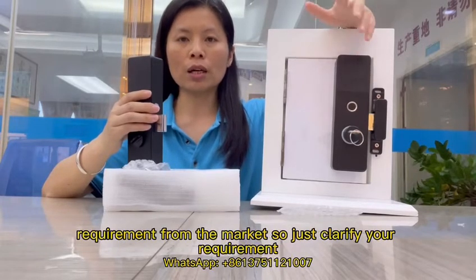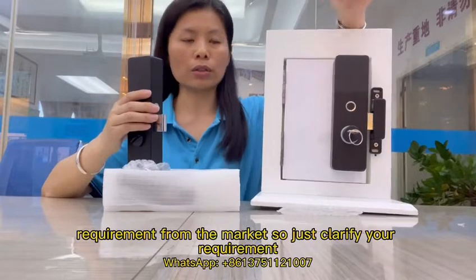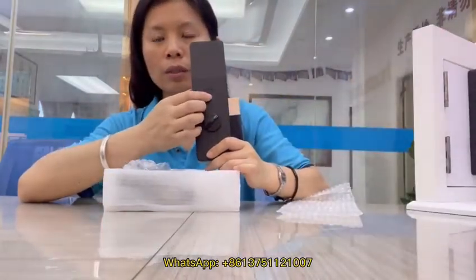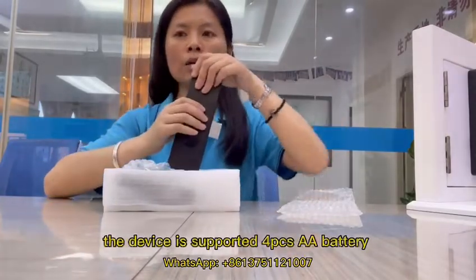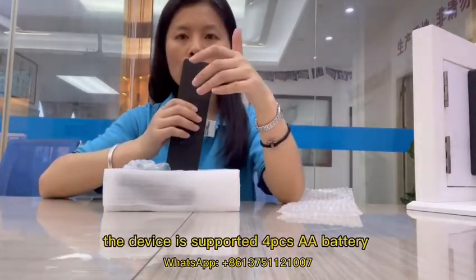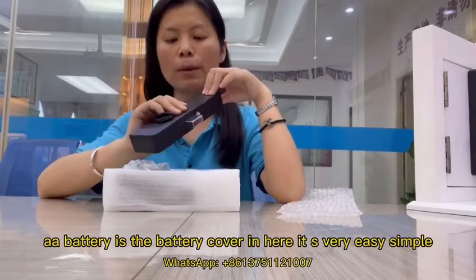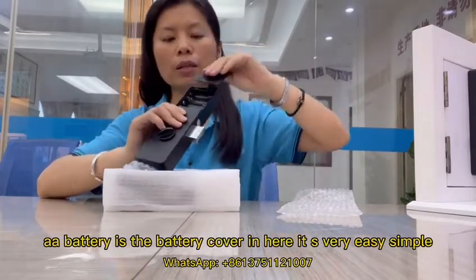Just clarify your requirement. With the finger you can see here — the device is supported by four pieces of AA batteries. The battery cover is in here, it's very easy and simple.